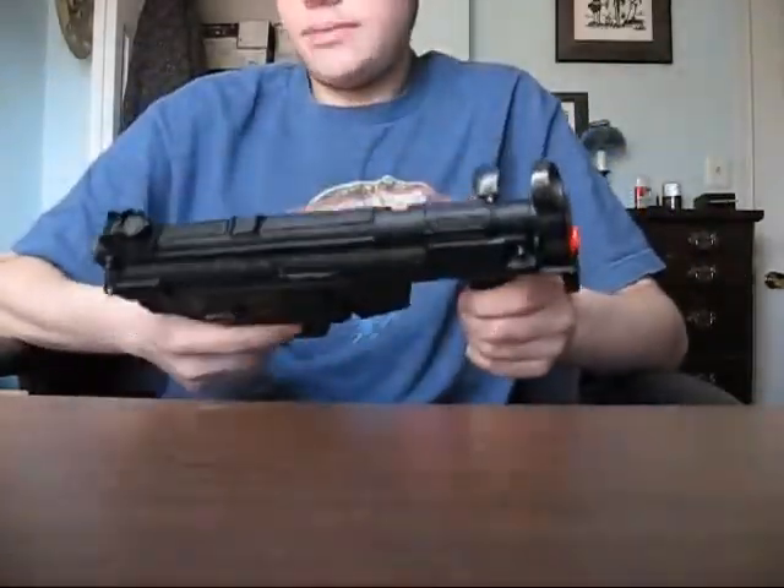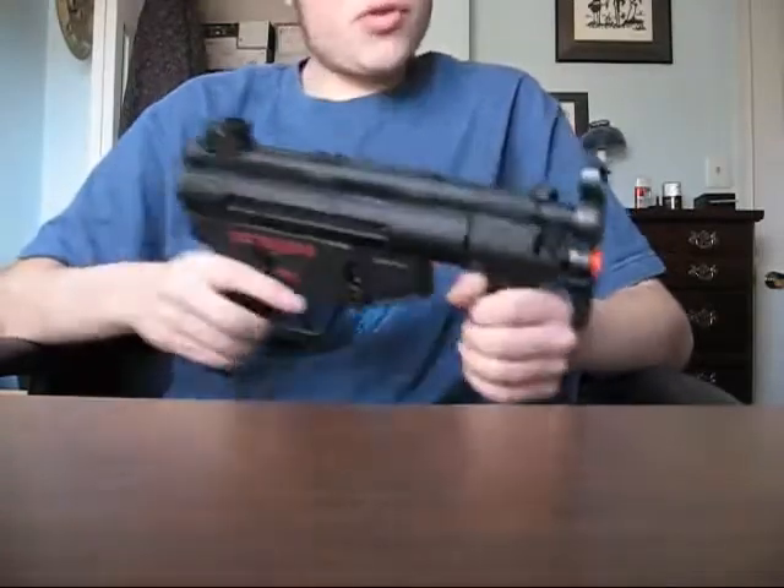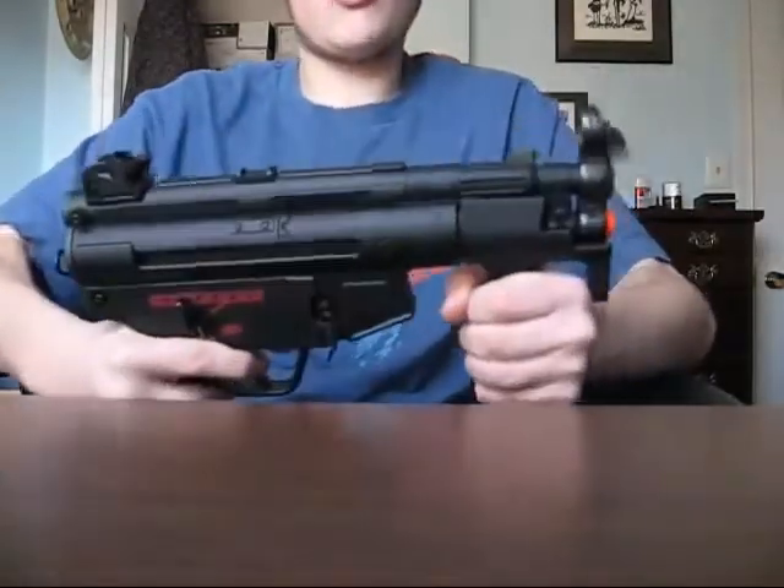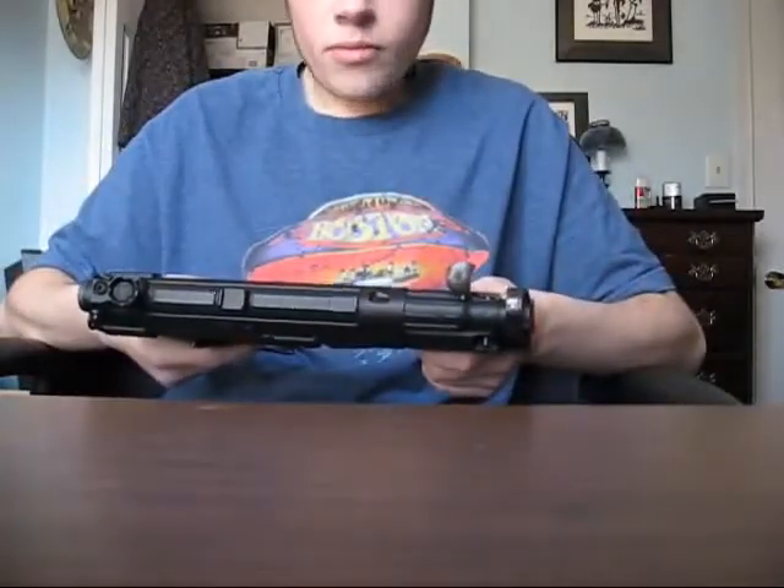So the MP5K isn't exactly my dream gun, but it'll do — just for doing a little sport and stuff.